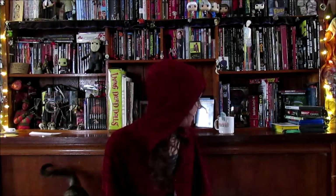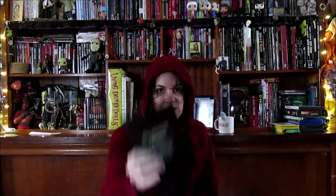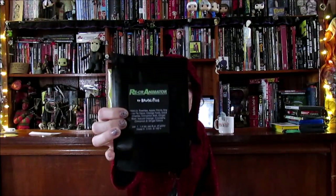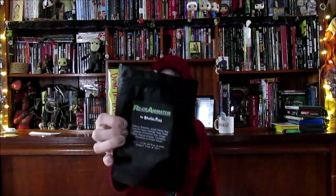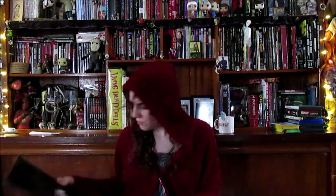I woke up this morning and wanted some tea because I sound like a frog. Going into my cabinet, I realized I had some of this left — it's by Brutalities, it's called Re-Kreanimator, the horror-themed tea I got at Rock and Shock in October. That reminded me I had a package on the bottom of my mail pile from Rough House Publishing that had been neglected because my life is stupidly busy.